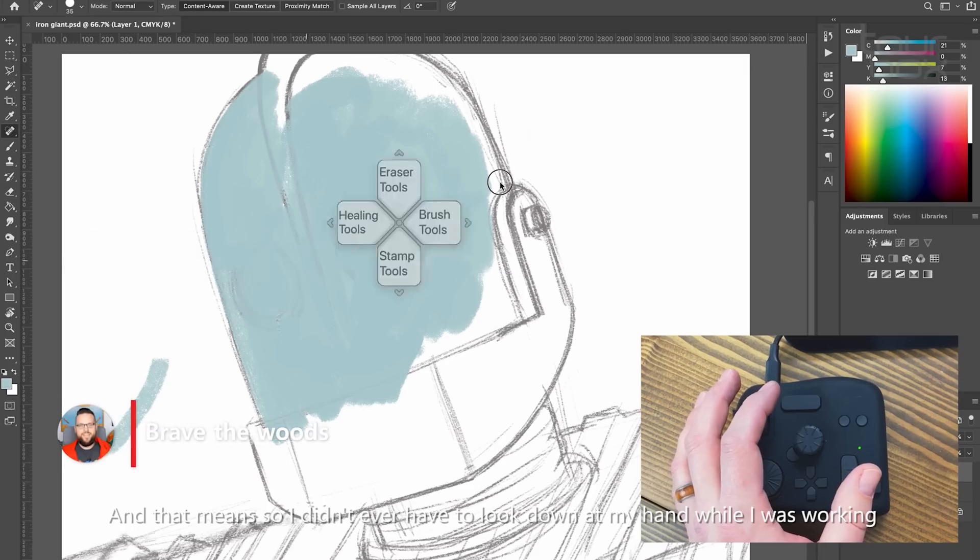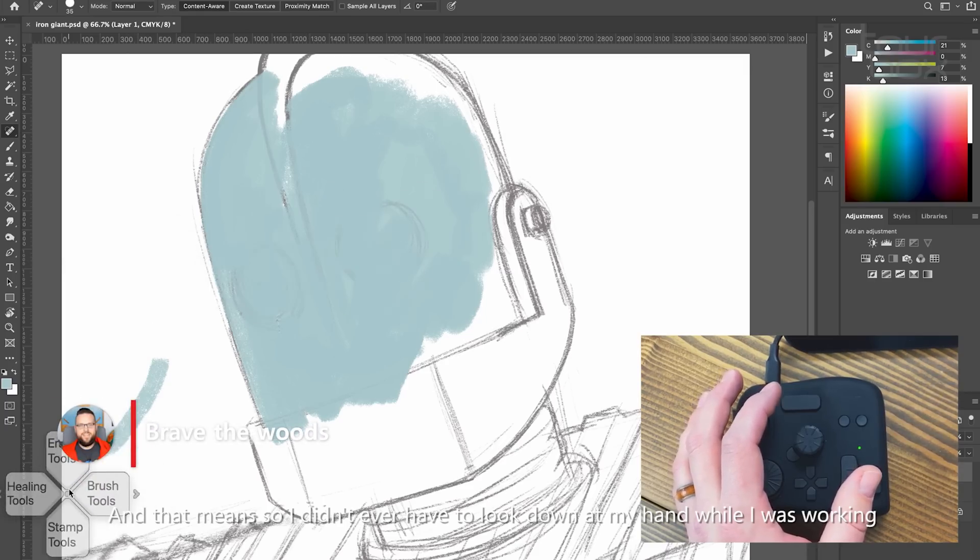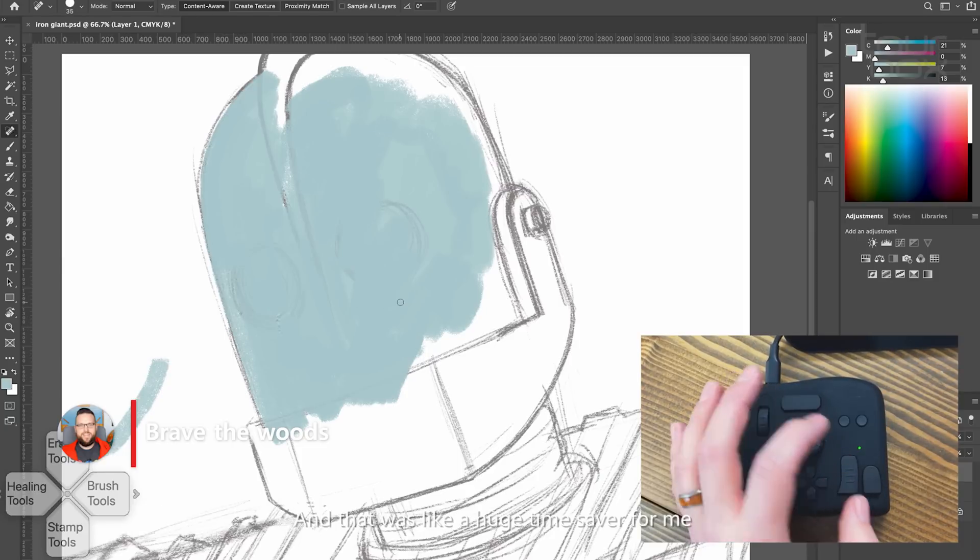That made it so I didn't ever have to look down at my hand while I was working, and that was like a huge time saver for me.